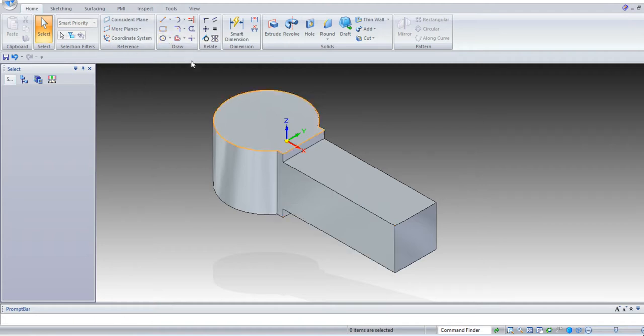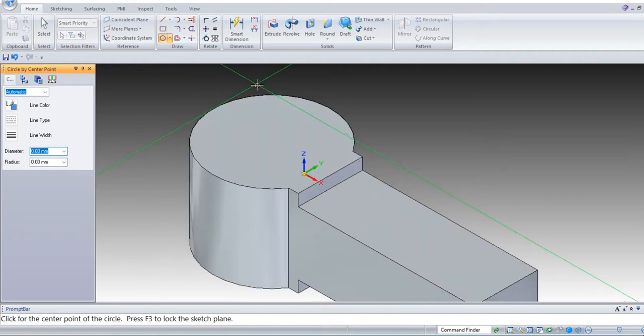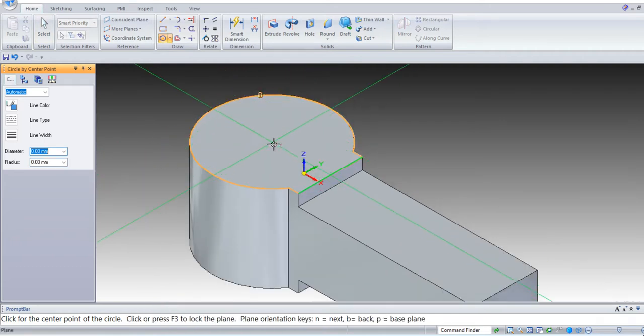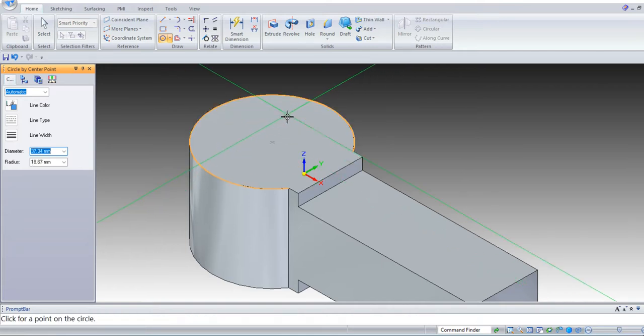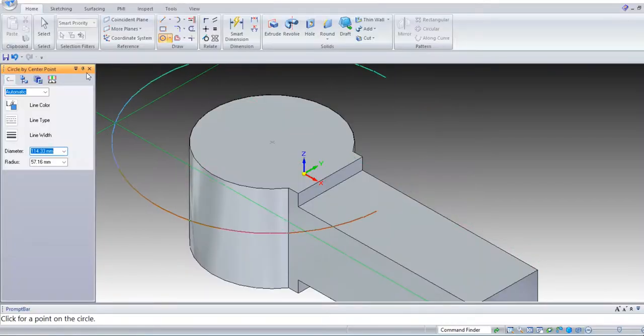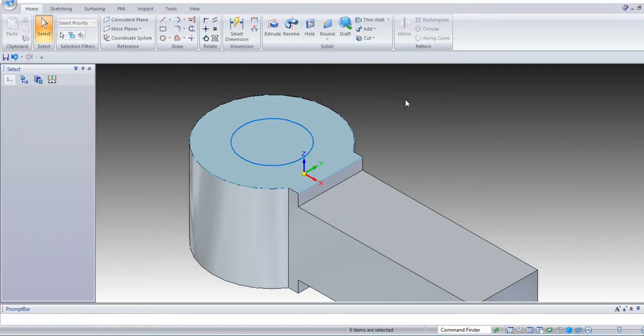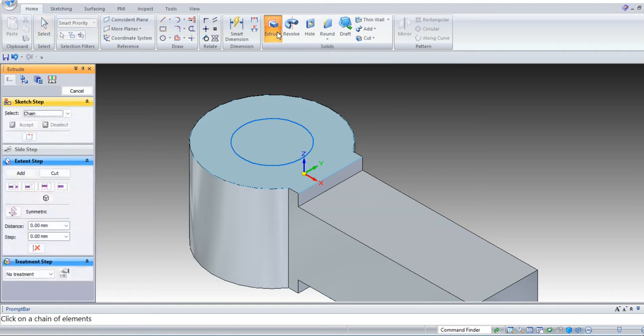Next, again select sketch. This is the top face — select the top face. Select circle. Just catch this circle to get the center point. Draw one circle of diameter D1. D1 diameter is 30 mm. Enter 30 mm. Escape. Select the cut-out command, select the sketch, select cut-out.